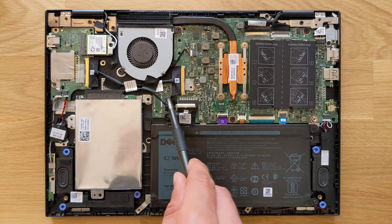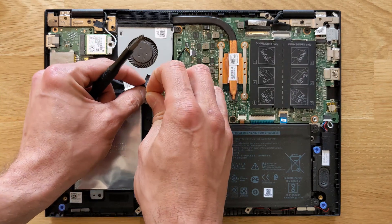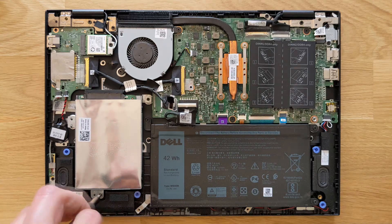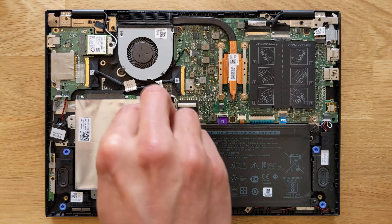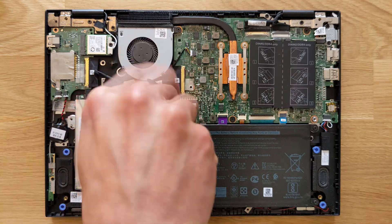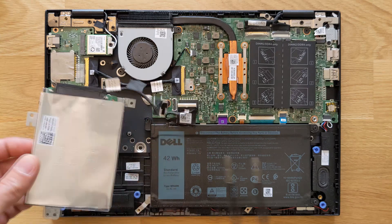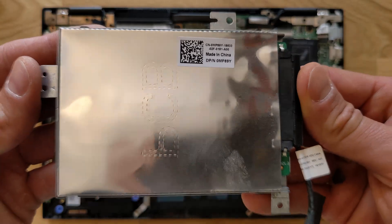To remove your solid state drive bay, you first need to disconnect your solid state drive and then remove these two screws. I'm not going to upgrade the solid state drive itself — I'm just going to show you how you get to it and what you can actually upgrade to. Here's a closer look.